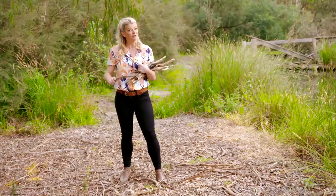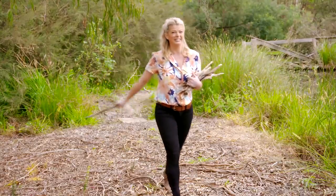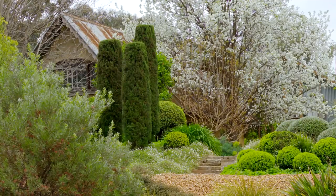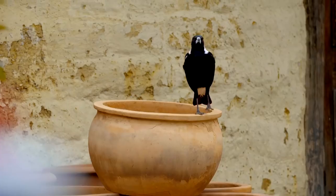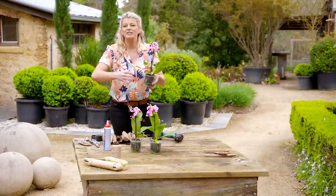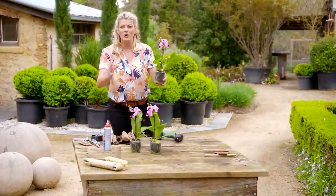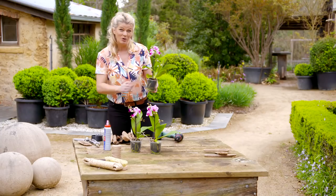Most orchids are epiphytes, which means they grow in tree branches or in the crevices of rocks, so they love an open hanging basket — and that's exactly what we're going to create.